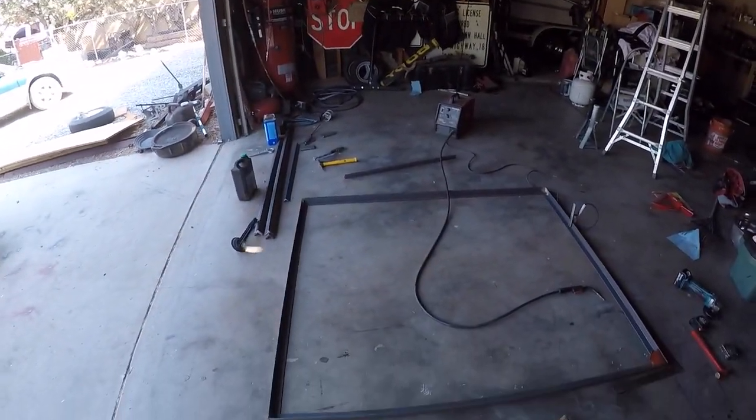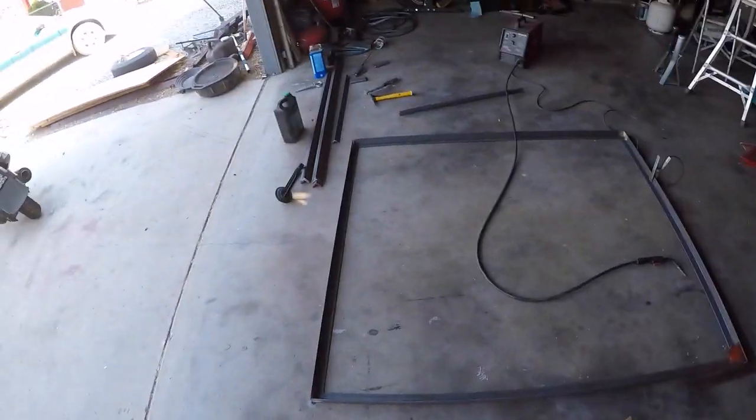I'm getting the frame welded up now. Got the frame started and I got it tacked together. The welds are coming out okay, so I think I'm going to stick with it and keep going. Once I get that frame welded up, I'm going to get some expanded steel, lay it out, and put it inside the frame. I'll probably work on the cross pieces after I get the expanded steel in, just to give it some more support.